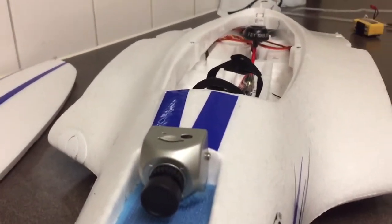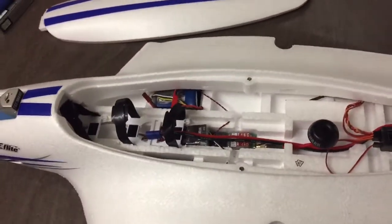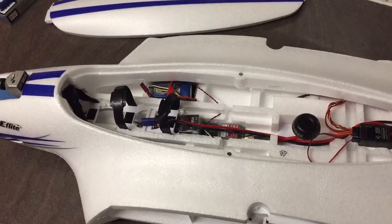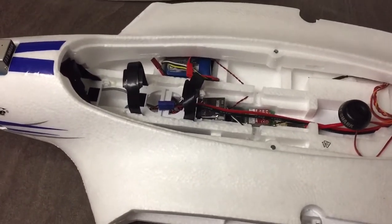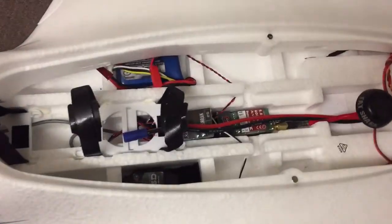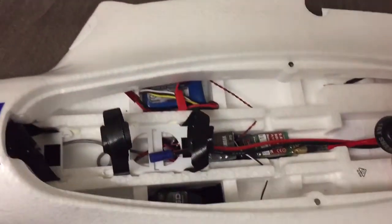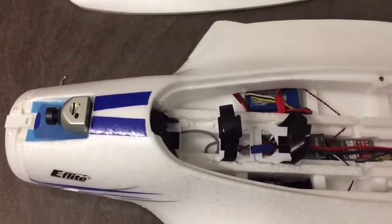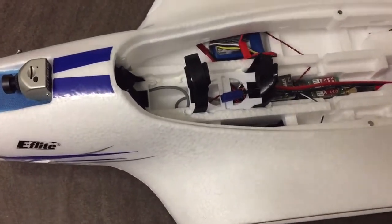Still though, a good entry level FPV setup. If you want a cheap FPV setup, it's pretty good and pretty well known. It'll go with a bit of signal, but to be honest, for the distance I'm flying it doesn't really make much difference.